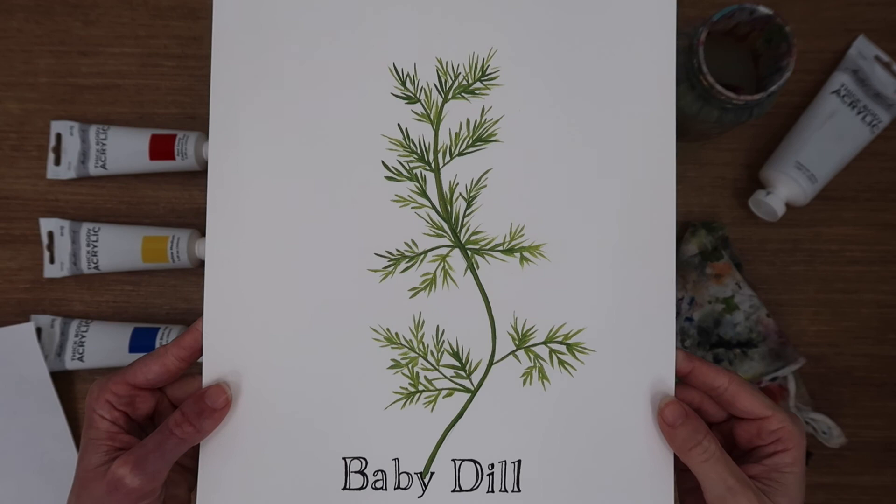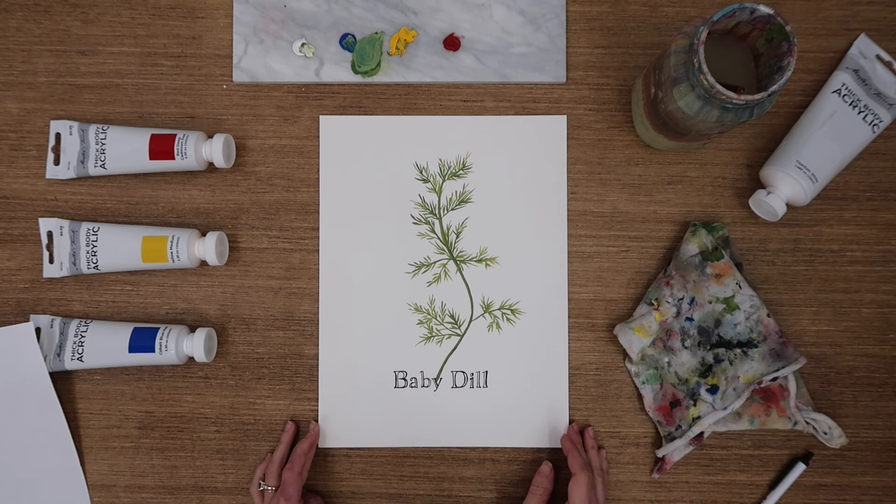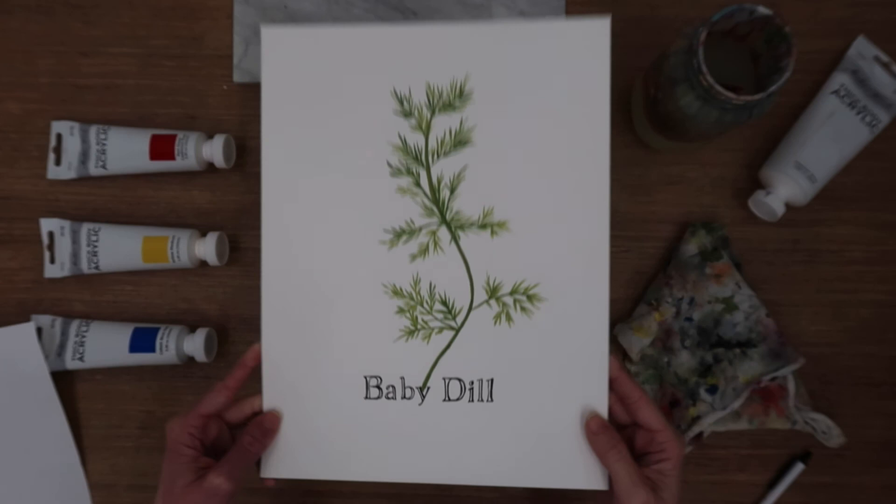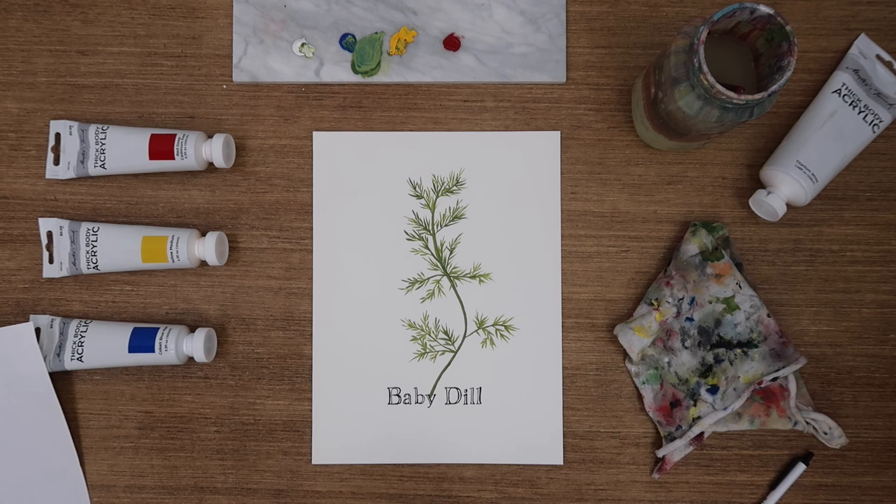This is my painting finished up. I'm really pleased with it. I hope that you're pleased with yours. If you have any questions on what font to use or what size I'm using, just hit me up in the comments and I'll be happy to help you out. Here's the painting up close — happy painting.